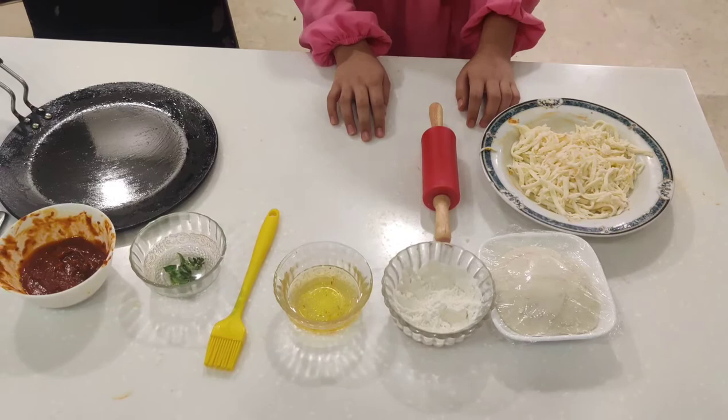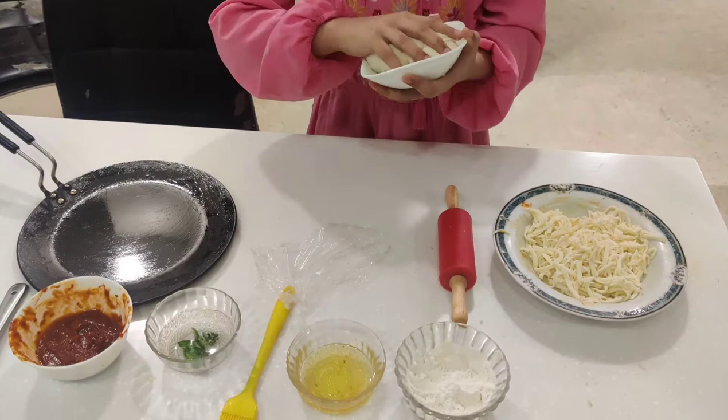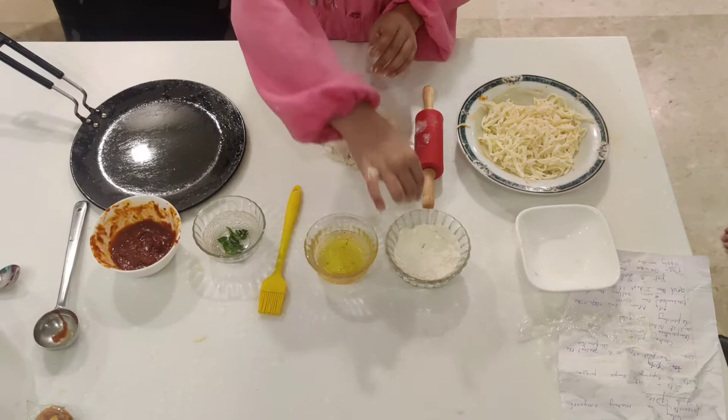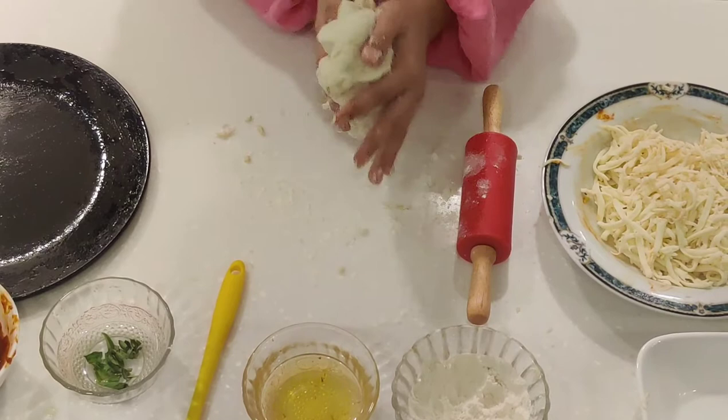First you need to have a pizza dough. Pour some flour, then roll it out.